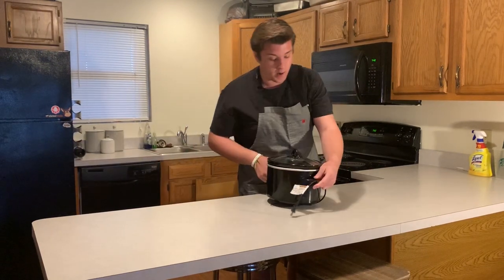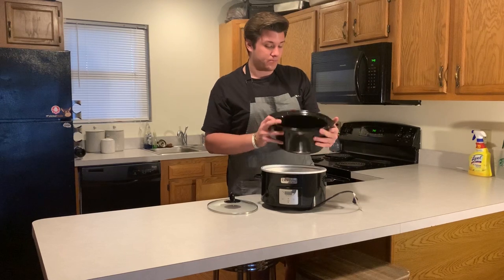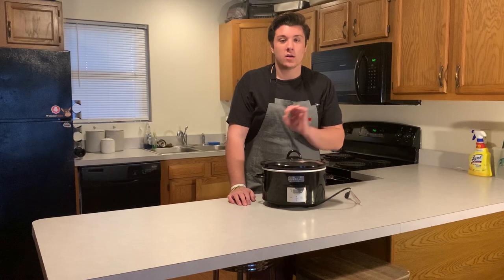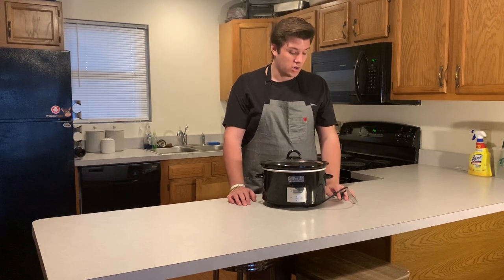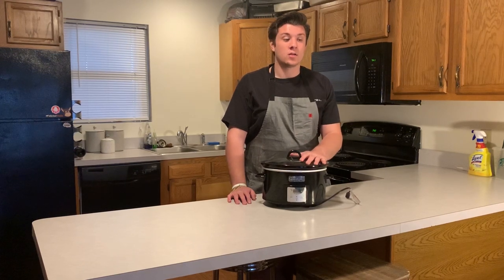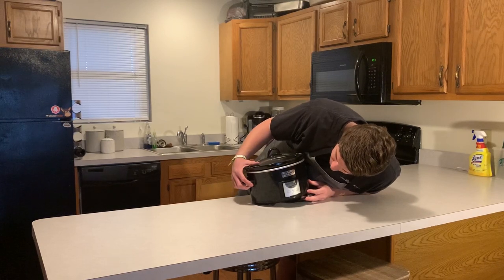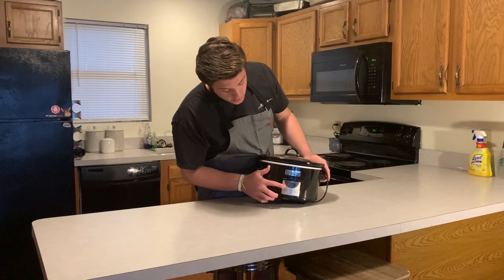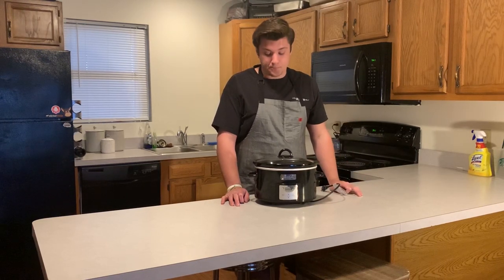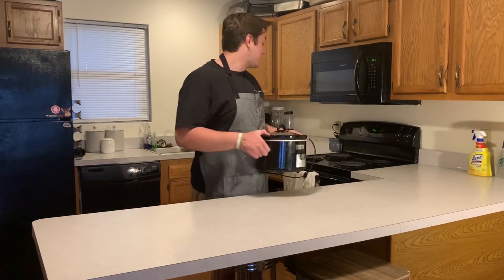Here we have a crock pot. Everyone probably has one, or your mom probably has a few you can borrow. This is a medium-sized crock pot. Crock pots are good for cooking things on slow, low heat for a long time to make things tender. I once made shredded chicken in here for a big nacho bar — the chicken got really tender. You put your food in, turn it on high or low, and go to class. You can leave it on the whole time — your apartment's not going to burn down. Come back and dig in.